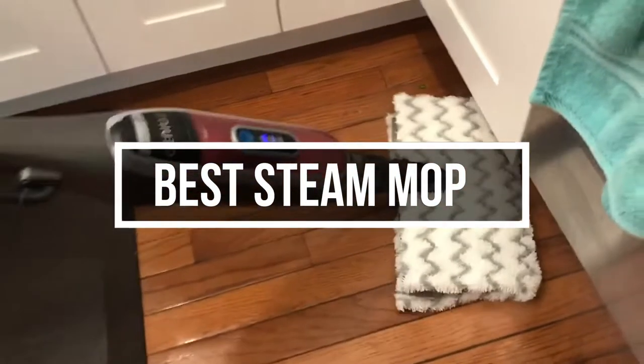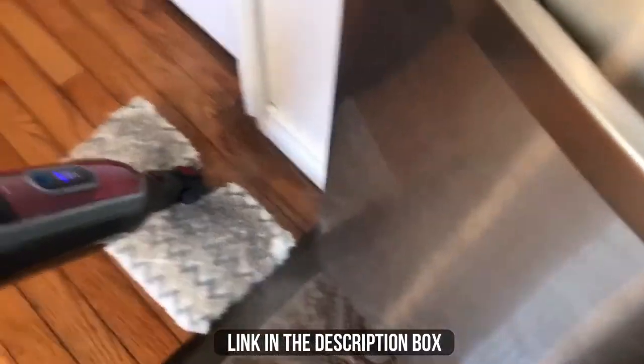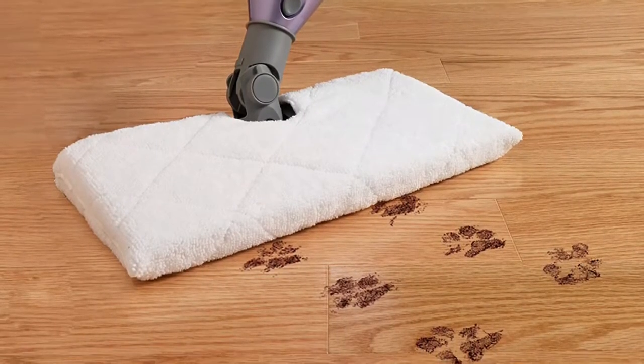In this video, we will show you guys the 5 best steam mops you could buy now. All of their links are available in the description box if you are interested. So without wasting any more time, let's jump to the video.